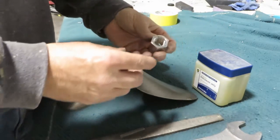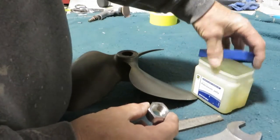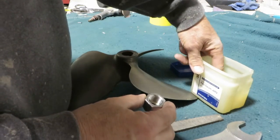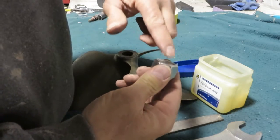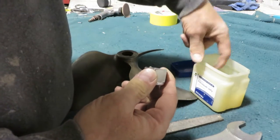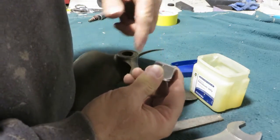On this job we're using a brand new prop nut. They tend to be very aggressive on the nylon insert side, so I always put a liberal amount of grease on the nut to help it thread on without galling the threads of the shaft.